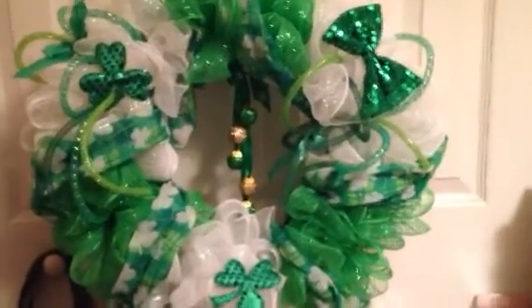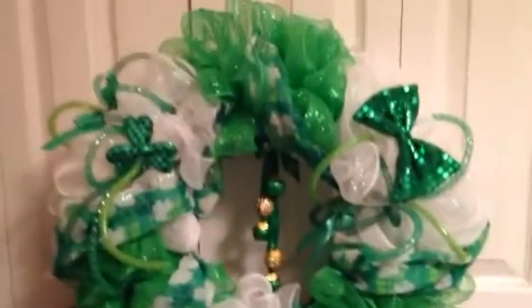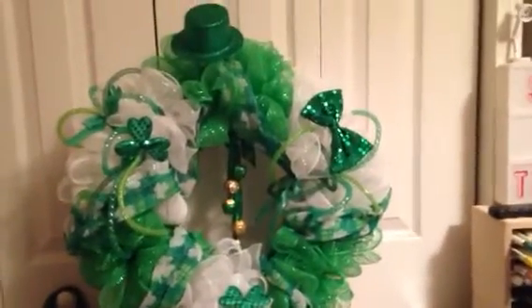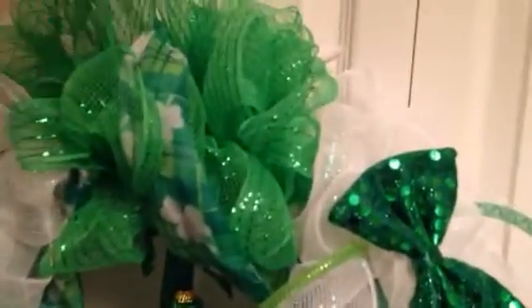It's super beautiful. Y'all can give me some opinions — I do have these little hats that I bought and I wasn't sure if I should put that on there. Maybe y'all can give me an opinion. That's the only thing that is not glued on, so let me know if it looks better with it or without it.